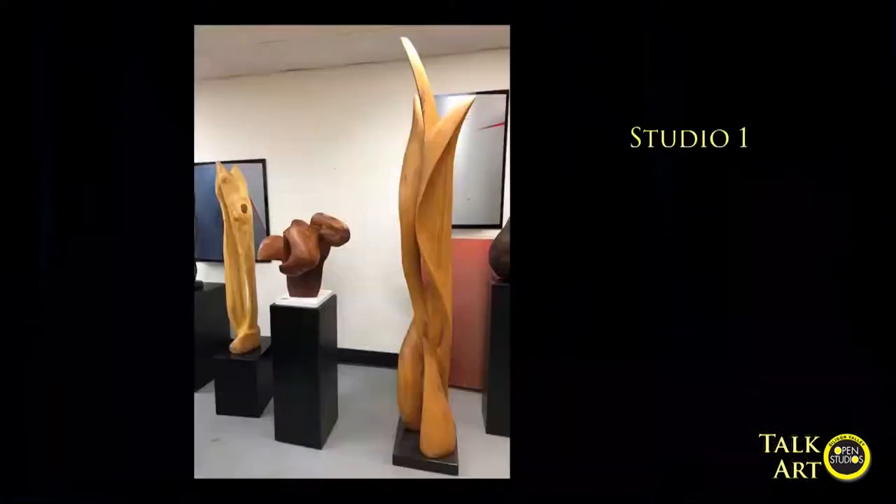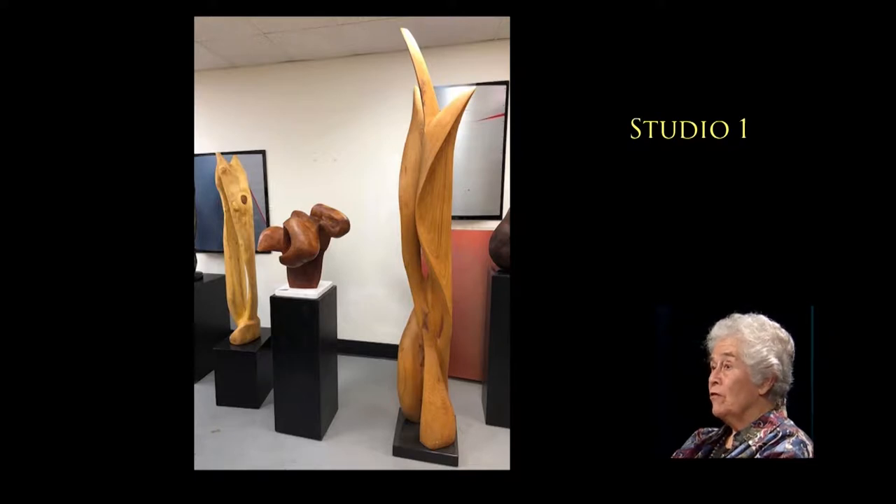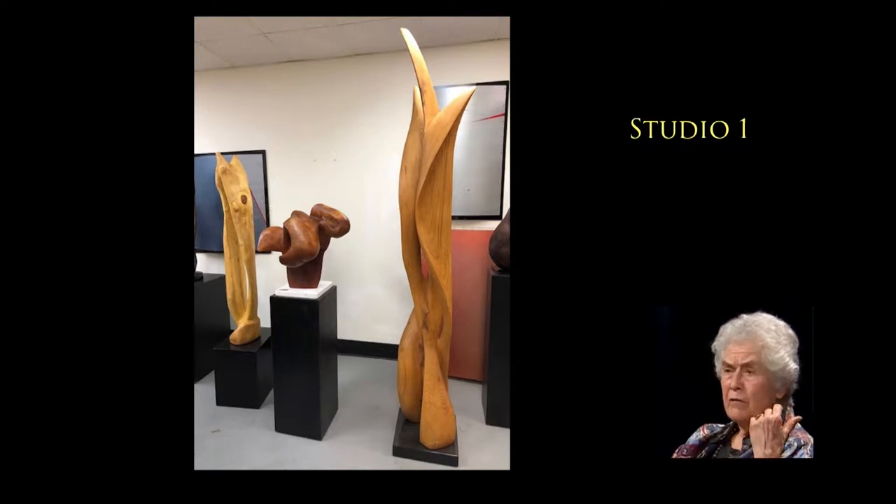You brought some images of your studio and some of your larger sculptures. Let's take a look at those. I brought a few that look large, but these are a lot bigger. We'll get a close-up of the one in the middle — it's called the Whirlwind. The one on the right is made of Modesto ash wood and it's about eight feet tall. On the walls behind it I do some painting, but I don't consider myself a painter.